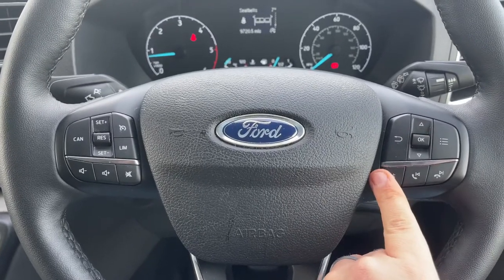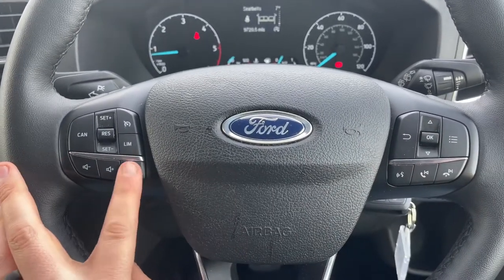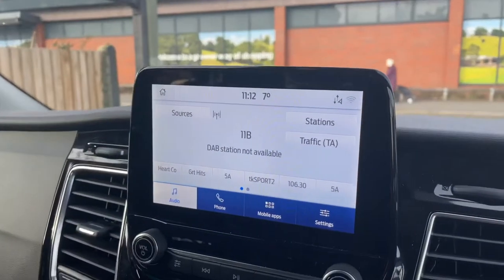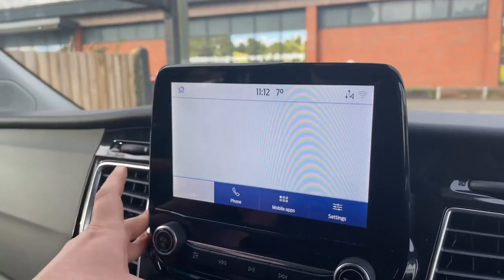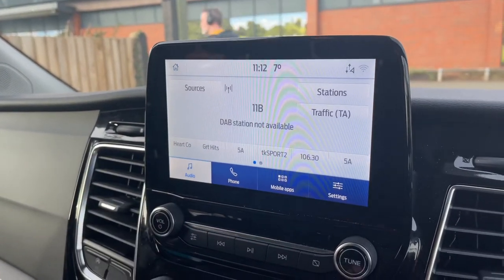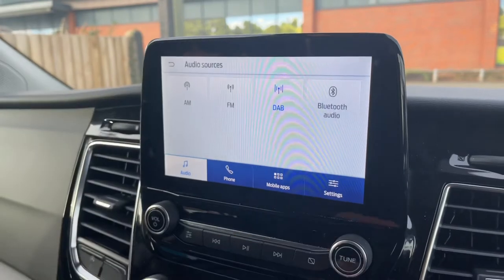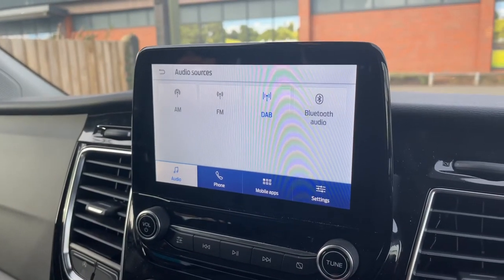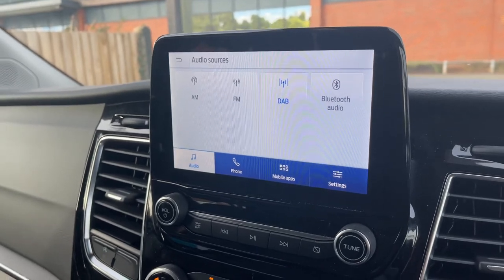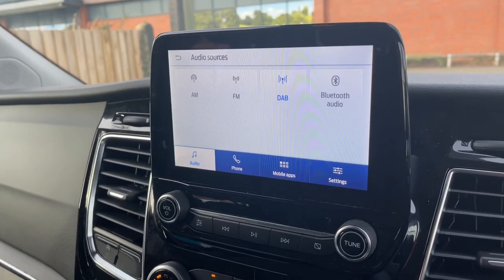You can change the information displayed there by using buttons on the steering wheel. Beneath that we have stereo and phone controls; stereo controls continue on the left along with cruise control and speed limiter. Over in the center we have the touchscreen for the vehicle. From the home screen you can access audio — AM, FM, and DAB radio — as well as Bluetooth audio. This vehicle also has two separate USB inputs so you can plug devices in should you wish.